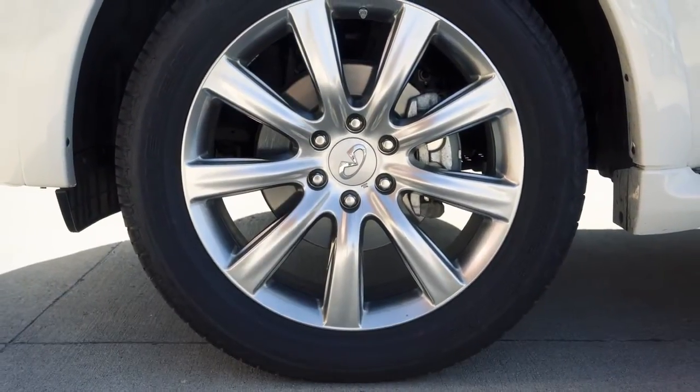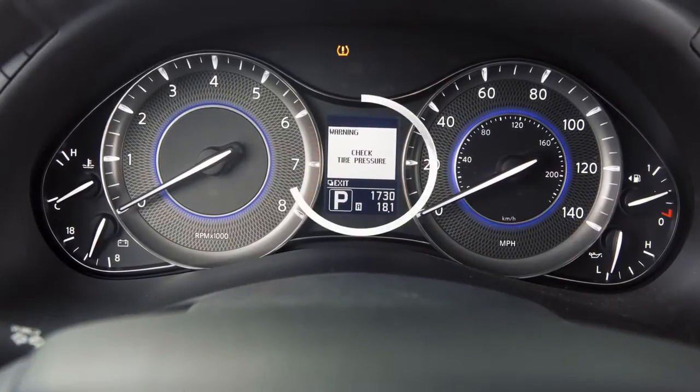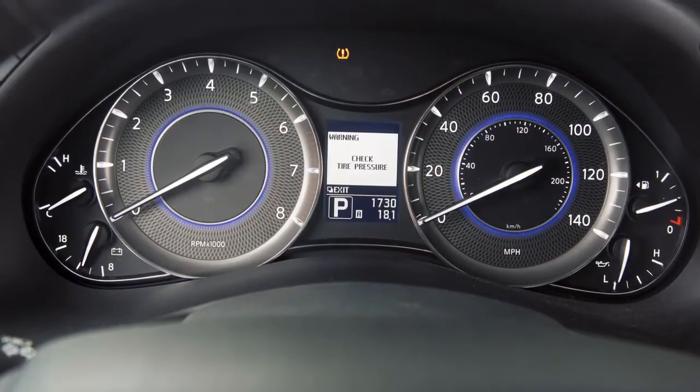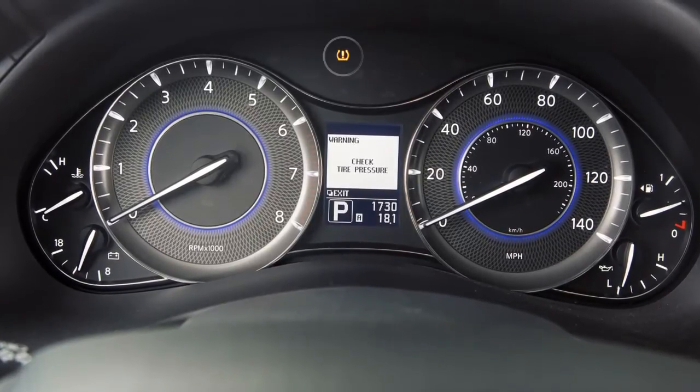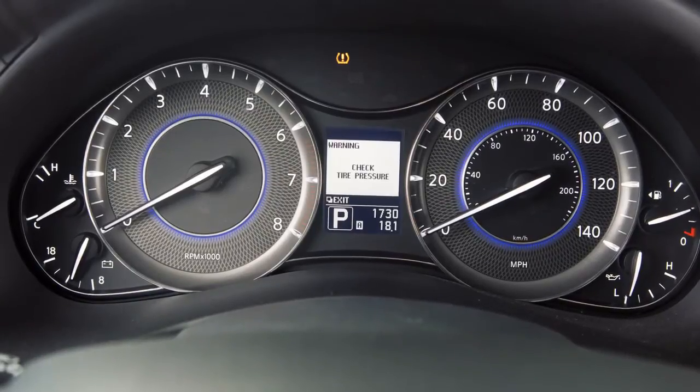The Tire Pressure Monitoring System monitors tire pressure. A check tire pressure warning message will appear in the vehicle information display and the low tire pressure warning light will illuminate when one or more tires are low on pressure and air is needed.